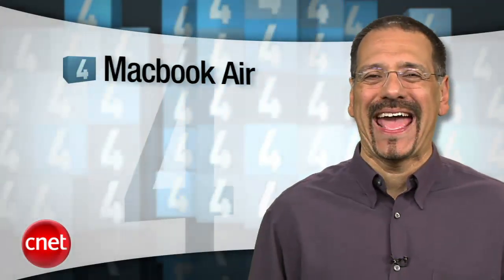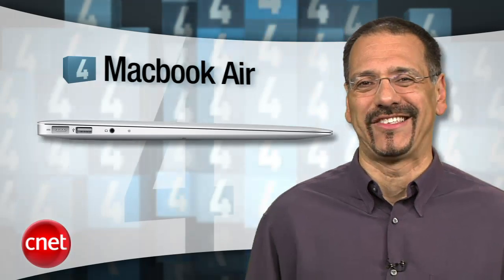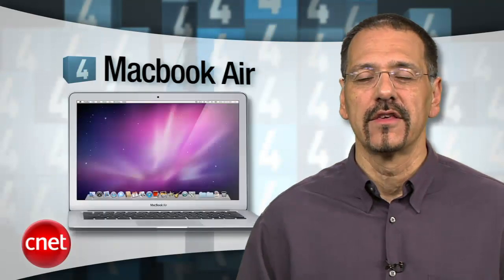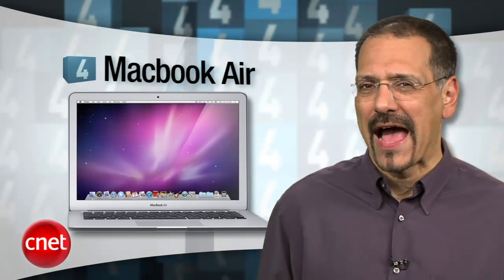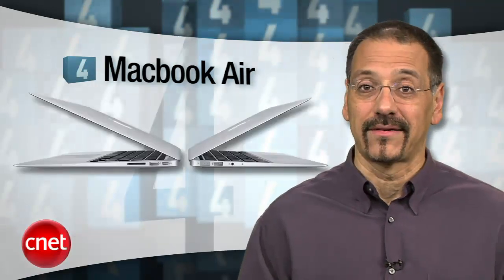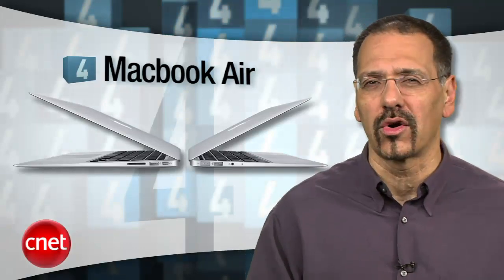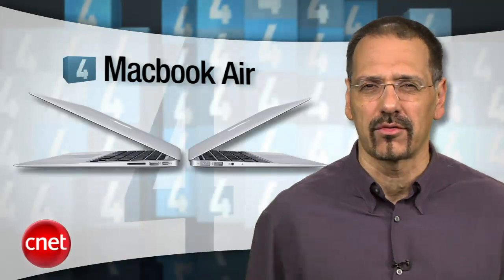Number four is the new MacBook Air with an 8.2 CNET rating — so slim, you'll worry it'll cut you. The new Air uses solid-state disks only, no mechanical ones, so it boots like an iPad and has major battery life. We tested the 11-inch and got like four and a half hours on a charge. If you get the larger 13-inch model, battery life gets up near seven hours. Now it starts at a grand, so kind of pricey — especially considering it uses an older Intel Core 2 Duo CPU, and only the 13-inch model even offers an SD card reader.